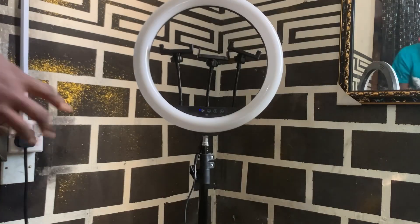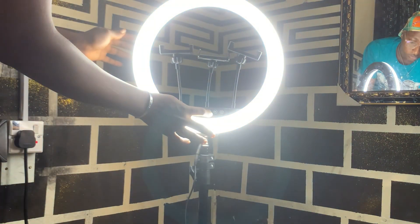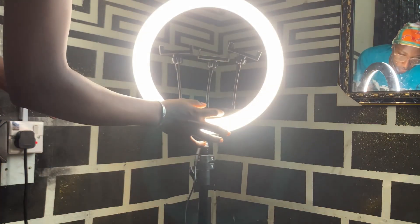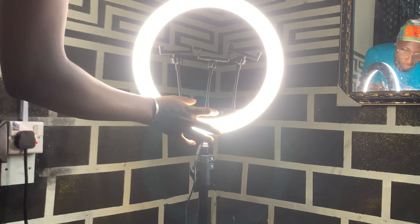I just plugged it into a power source and this is the light — it is so pretty! You can change the colors; there were just three tones that this ring light came with. You can also reduce and increase the brightness with just those soft touch buttons.